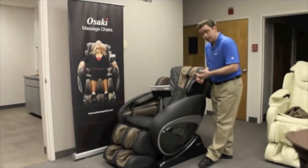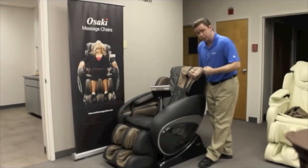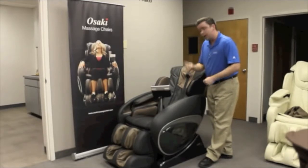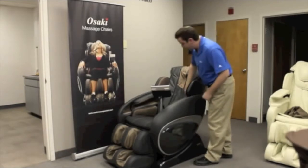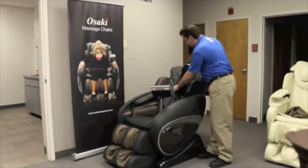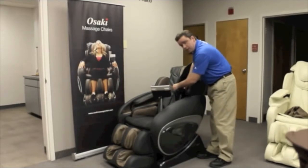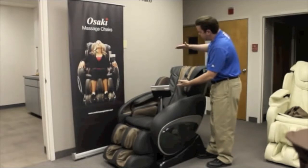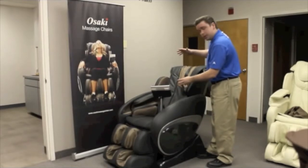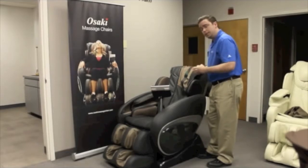Naturally when you recline the chair in either zero gravity or a reclined position, more body weight on top of the chair is going to produce a stronger massage. One more thing a lot of people may not know: on the back here, when you move that over, there's an insert — a piece of memory foam pad, about just over a foot long and almost an inch thick — that will stop those rollers from getting all the way up against your back.